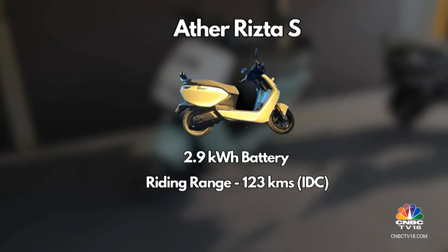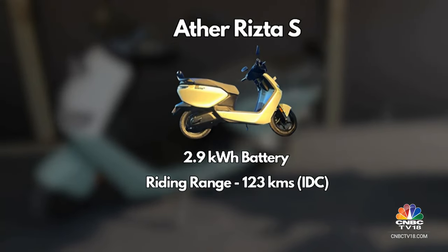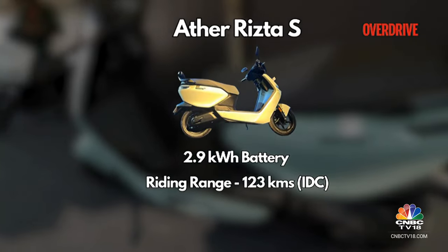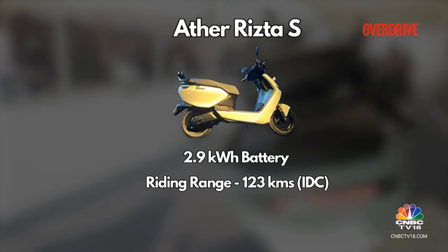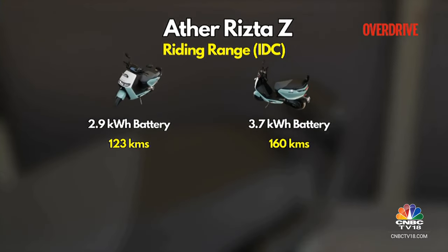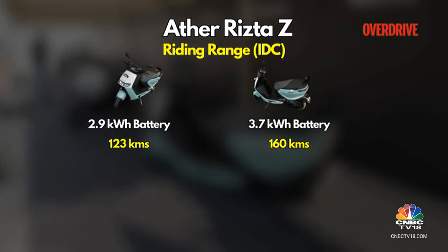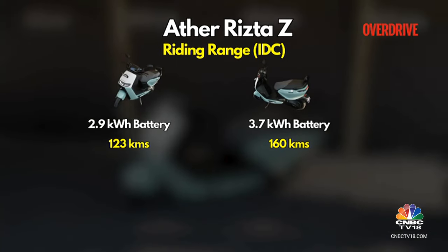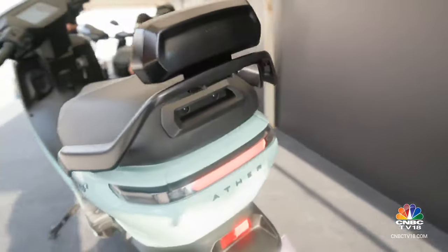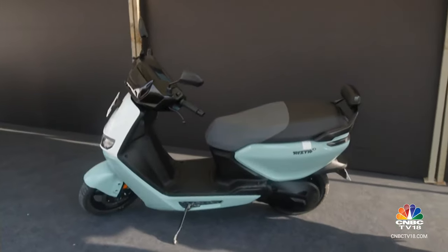With the Rista S — the standard version — you have one battery pack: the 2.9 kilowatt-hour battery pack, which gives you a claimed IDC range of around 123 kilometers on a full charge. With the more advanced, tech-savvy Z variant, you have the option of going for a slightly bigger battery pack — the 3.7 kilowatt-hour battery — which will give you a range of around 160 kilometers on a full charge. You also get a nice backrest for the pillion rider and fixed footpegs, making it a very accommodating scooter.